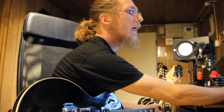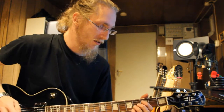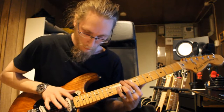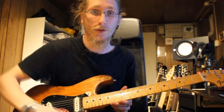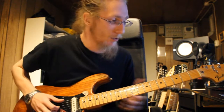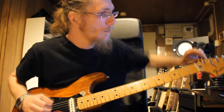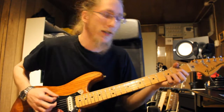Let me just turn down the gain just a tad. Beautiful guitar. Okay, tip number two: since I showed you guys how to play in Drop D, or how to tune to a Drop D — here we go, here's a Drop D.